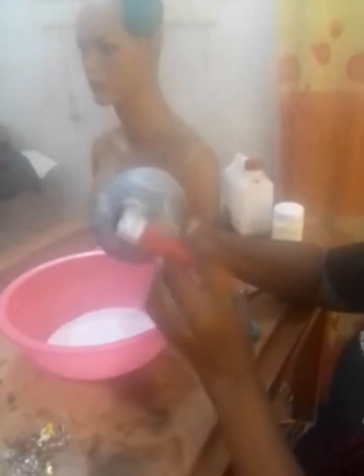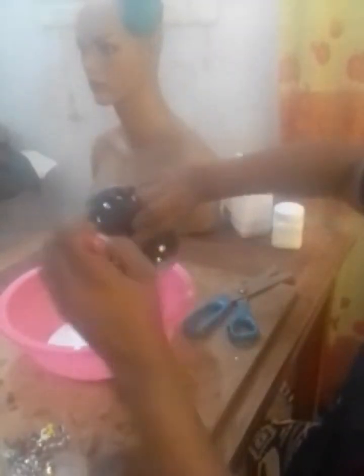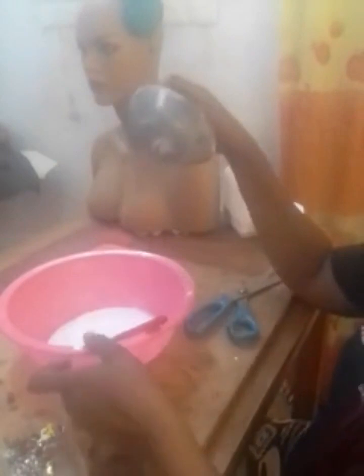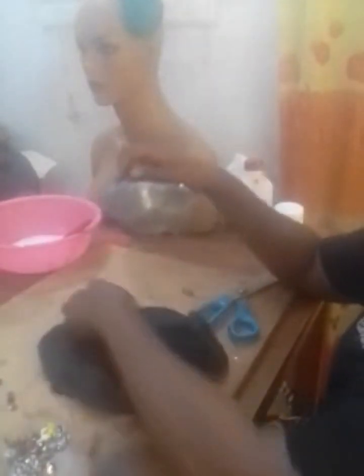Unlike sinamay, where you have to add some proportions of water to the stiffener so that it will blend very well — this is different. What I'm doing now is applying the stiffener vigorously on the mats before I cover with my leather. Ensure that you apply vigorously on the front, then go to the back and cover the edge as well.